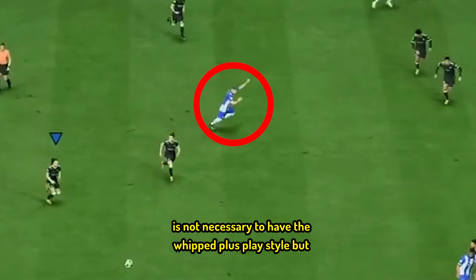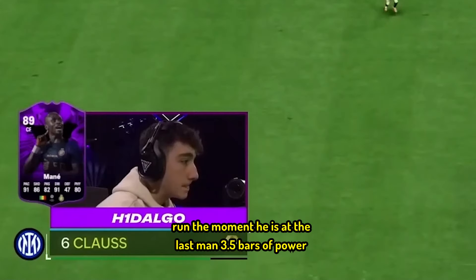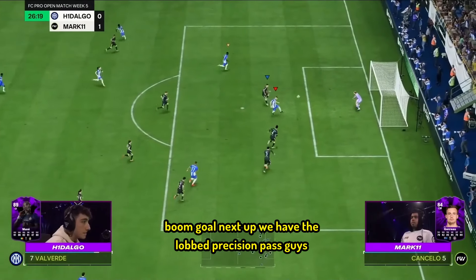It is not necessary to have the whipped-plus playstyle, but if you have it, it is a bonus. Here, Valverde has been triggered to run. The moment he is at the last man, 3.5 bars of power — boom, goal.